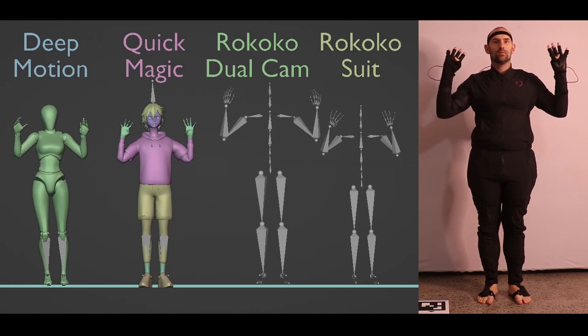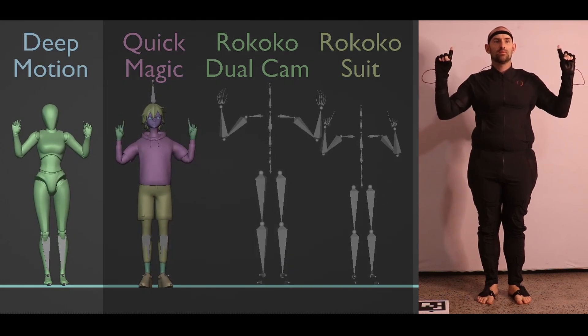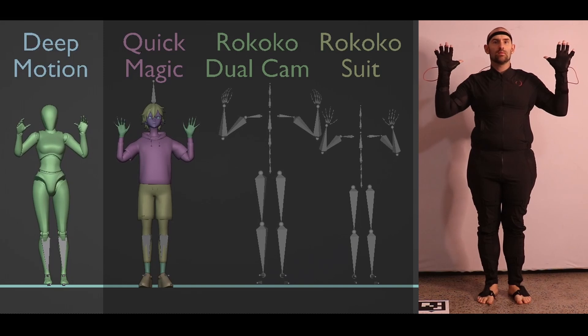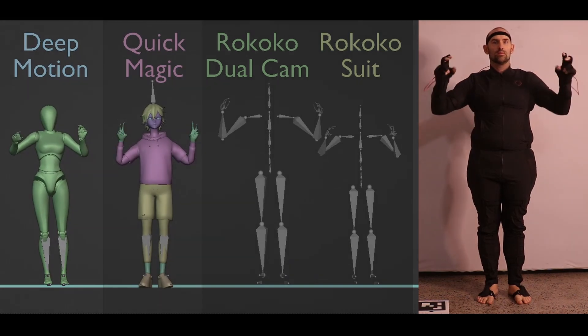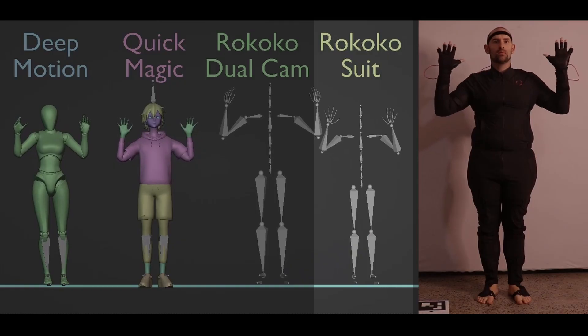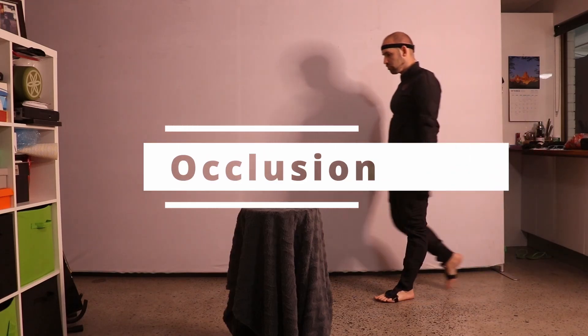Rococo's dual camera doesn't track fingers, so it gets a big fat zero in the finger tracking test. Deep Motion did an okay job — it tracked the pointer and middle fingers well but struggled with others and completely fails at doing a thumbs up. Quick Magic's finger tracking is really impressive and not far off what the Rococo gloves deliver. That said, both AIs failed miserably at the thumbs up. The suit does a great job on all of these movements.